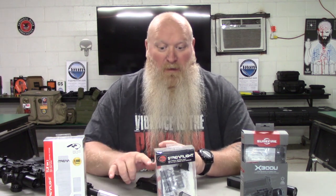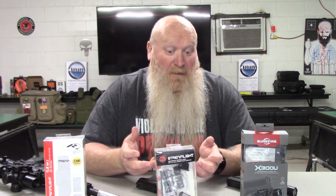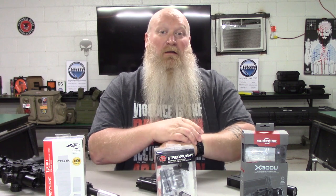I've got two Streamlights out here and a Surefire. There are many other options out there — you've got Olight, Enforce — there's tons and tons of options out there for flashlights. These are just some of the ones that I picked that I like. I think Streamlight and Surefire are probably some of the best options out there.